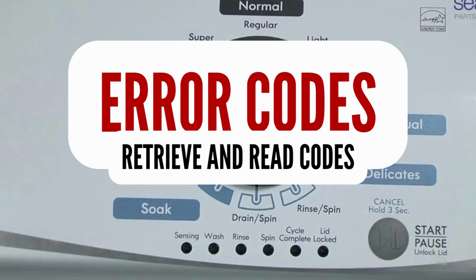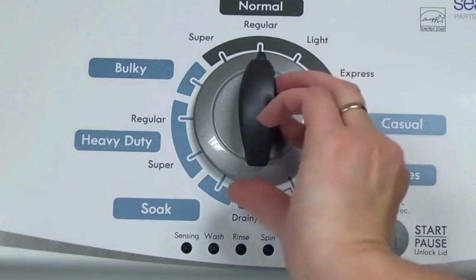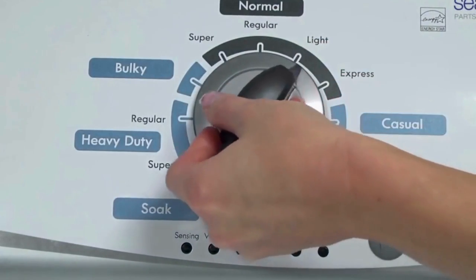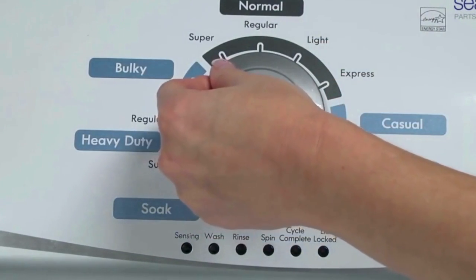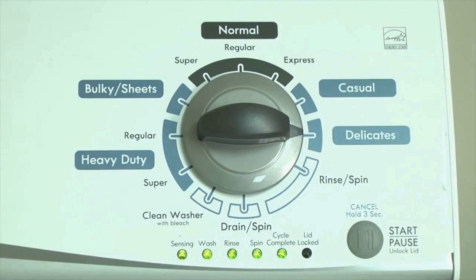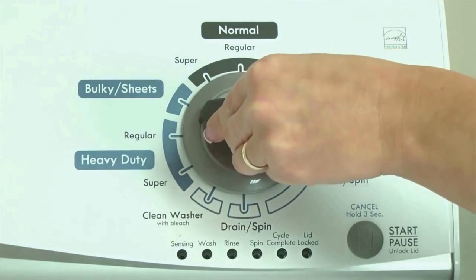Step 1: with the washer shut off and all indicator lights off, turn the control dial 1 complete rotation, 360 degrees, counterclockwise, stopping with the dial pointing straight up. Now quickly, within about 6 seconds, turn the control dial 3 clicks clockwise, 1 click back, and 1 more click clockwise — or in other words, 3 clicks right, 1 click left, then 1 click right. All the green status lights blink when you successfully activate the diagnostic mode. If the status lights don't blink, try again, maybe turning the knob a little faster or slower.